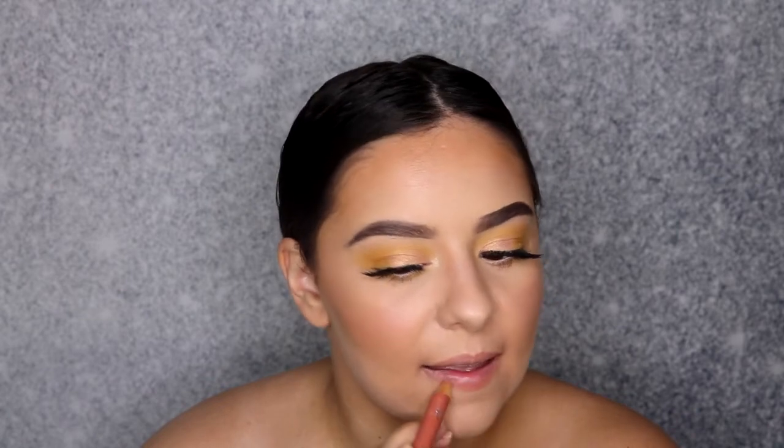We're going to line our lips. For my lips I'm using my Buxom Lip Liner. For my liquid lipstick, I'm using the Dose of Colors Liquid Lipstick in the shade Bare With Me — it's just this pretty nude, pale pink.